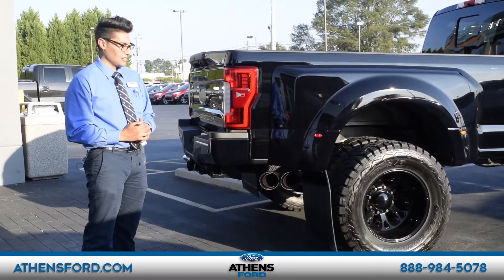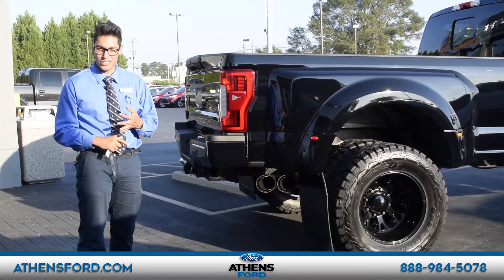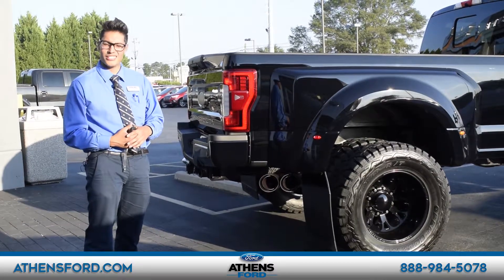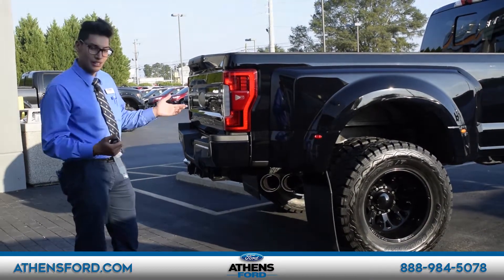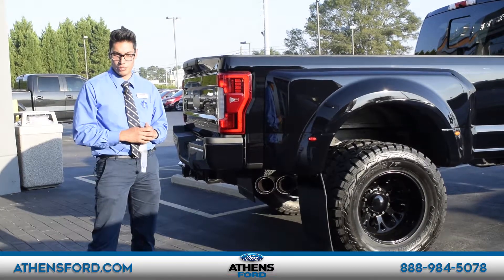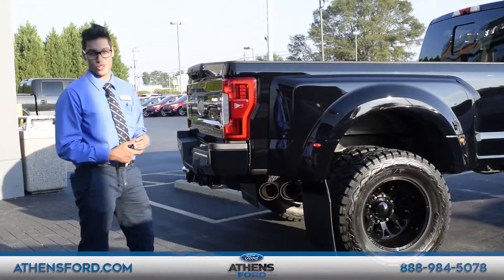Muchísimas gracias por la oportunidad de ver este video. Si quieren más información, pueden mandarnos mensajes por Facebook, mensaje de texto, o llamarnos aquí al 706-510-0372. Cualquier pregunta que tengan pónganla en el comentario de abajo, o si gustan llamar, háganlo. Muchísimas gracias — con ustedes Isaac del Athens Ford.